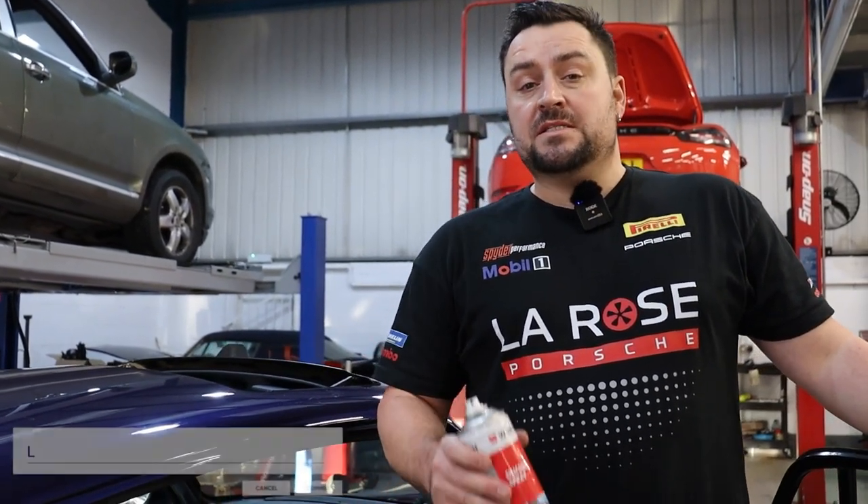I'll see you in the next video. Thanks for watching the LaRose YouTube channel. If you like what you saw, please hit the like button, subscribe, and leave any comments and suggestions in the box below.